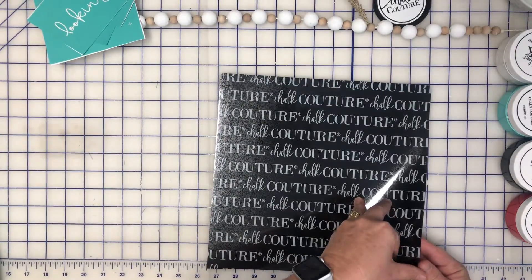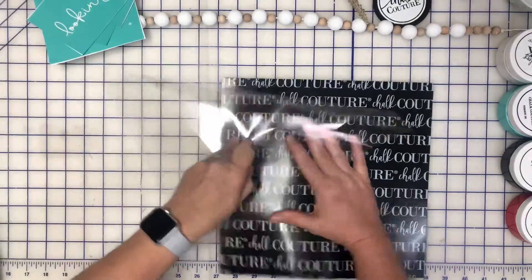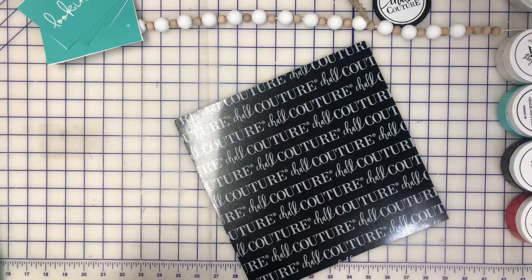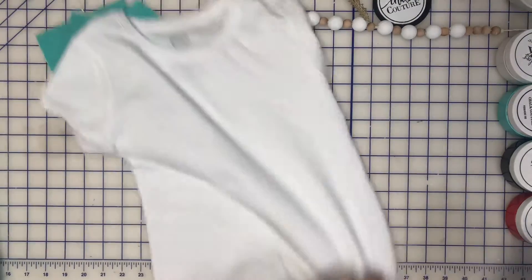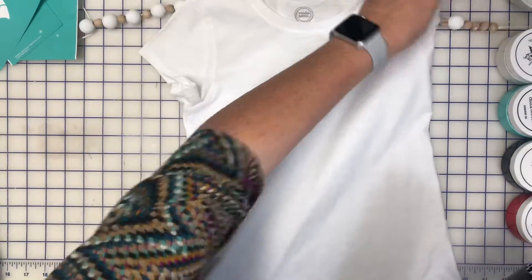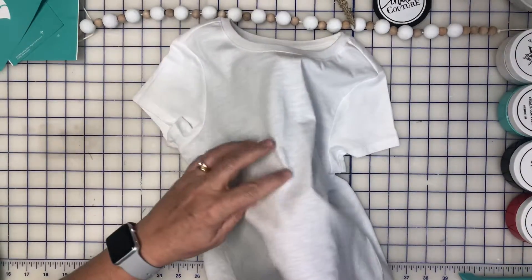So we're going to cement the shirt. Now this is tacky. We're going to roll this up like this and get it in the shirt. So we're going to put the shirt out and it's going to be about — this is about where I want it.